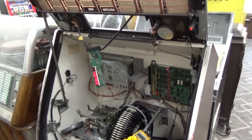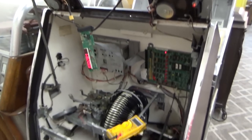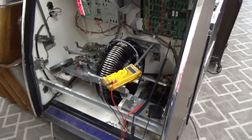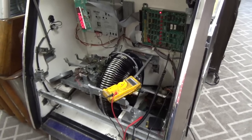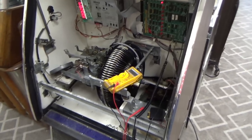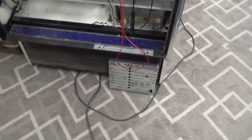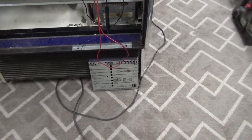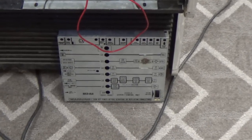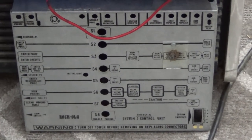Ladies and gentlemen, this is Joe's Classic Video Games, back with another Rockola repair video. If you have a Rockola jukebox, especially a 496, hopefully this will help you understand how it works as we try to figure out how it works and fix this thing. This one is the 496, so it uses the System 3 control unit, which this and maybe one other machine used — it's the most rare of the control units.